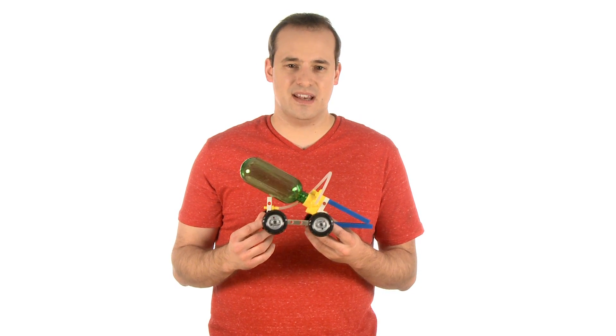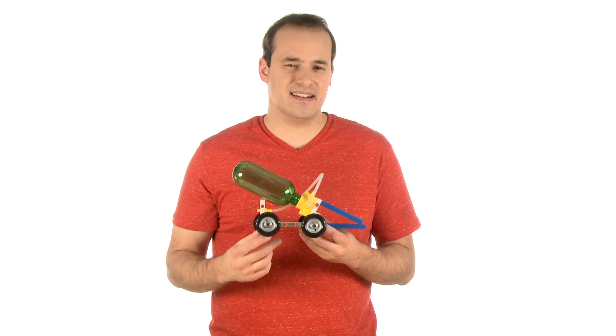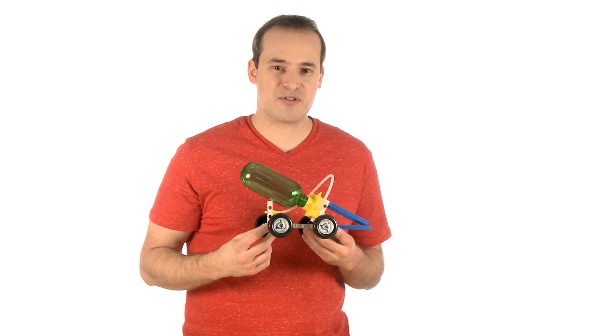Now, if you'll excuse me, I heard about a race about to begin out back. I'm thinking about crashing it.